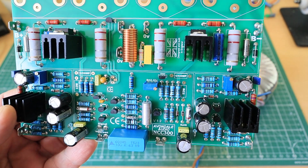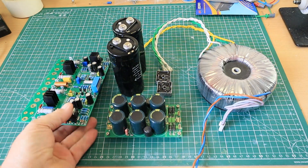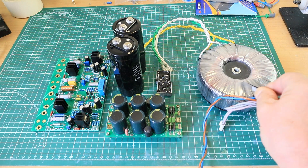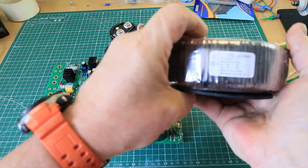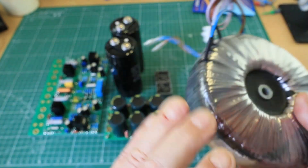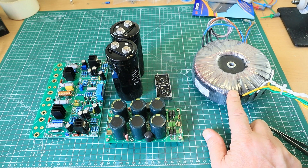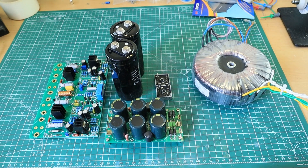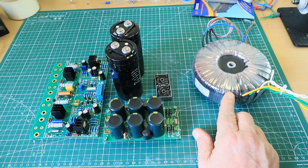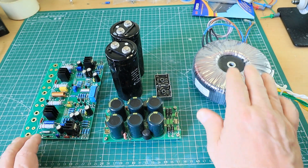There's also something slightly different. Traditionally we have a big transformer — this is an Avondale AST 540, a 35-035, which gives you 50-volt rails. They also do a 42-042 which gives you 60-volt rails. That's a better lift sonically — more power, 60-volt rails. I think it's about 150 watts, and at 50-volt rails it's around 120 to 130 watts.